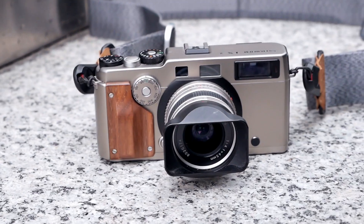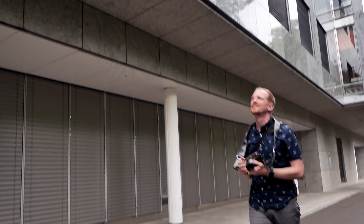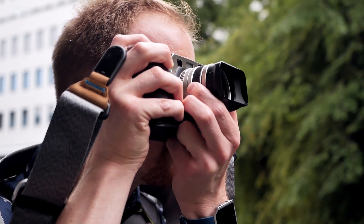Hello and welcome to another episode of Analog Insights. In today's episode my buddy Simon and I review the legendary Fujifilm TX-1. We met up in Zurich for a Saturday photo walk a couple of weeks ago in order to take a closer look at this beautiful panoramic camera and of course also get to know Zurich a bit better.